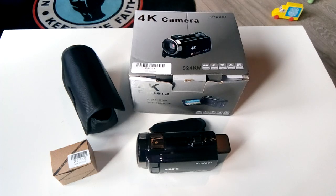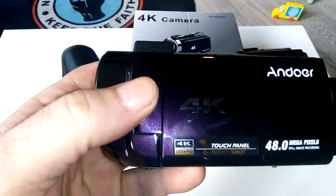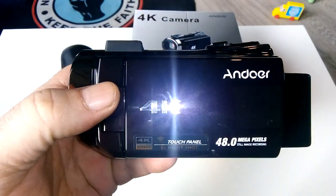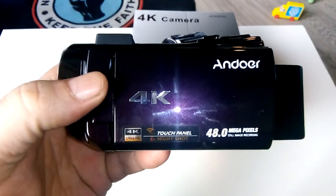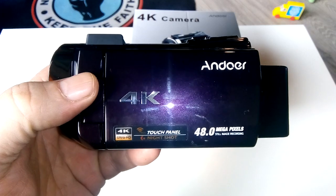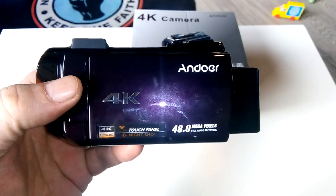Check eBay — they do knock the price down. The last time I looked the cheapest was around 140 pounds, but good things come to those who wait. It's 4K, touchscreen, with night shot that's literally like shooting in daylight. I can even zoom in and see distances in pitch black.